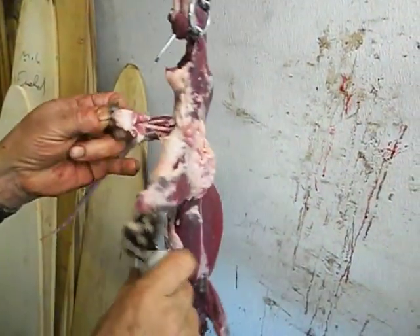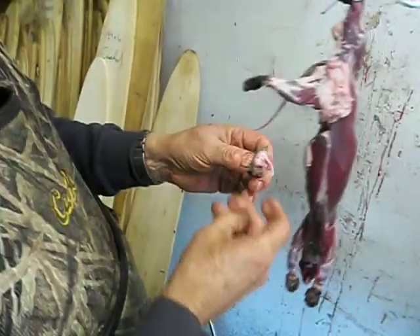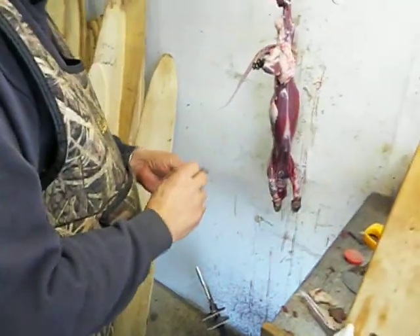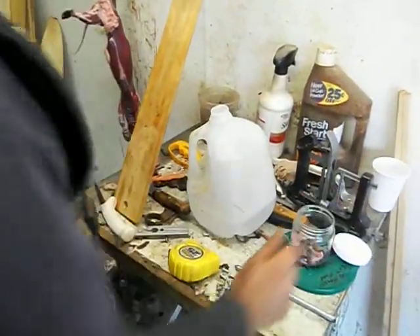Don't cut them when you're skinning because they really have a smell. There's the mink glands, a little fat on them. That's fine. You just drop it in the bucket with the rest.